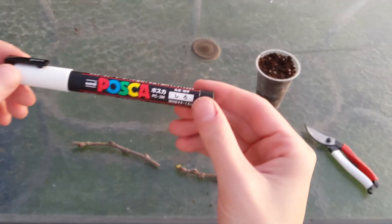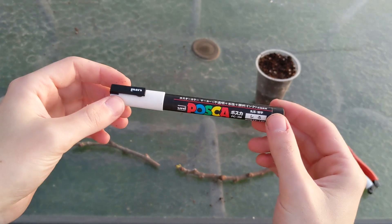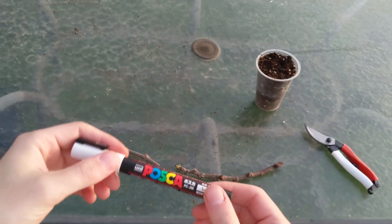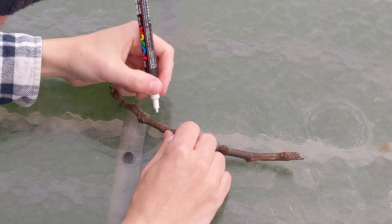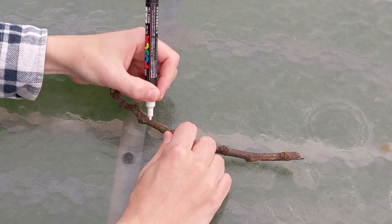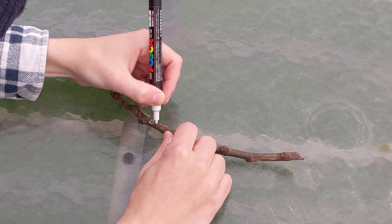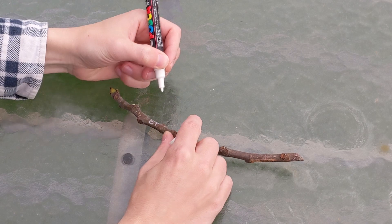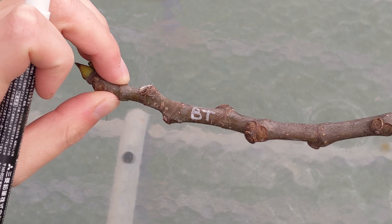Before I start rooting them, I use a white paint pen to label them. That's going to help keep track of which one is which, and it's really important if you're rooting multiple varieties. I'm going to put it at the top — going around Turkey. And that's how you label fig cuttings.